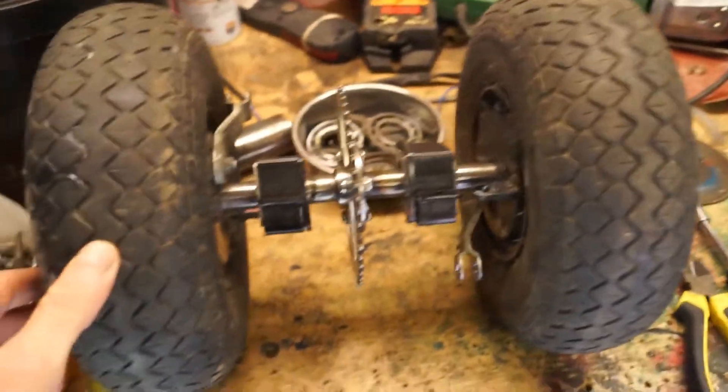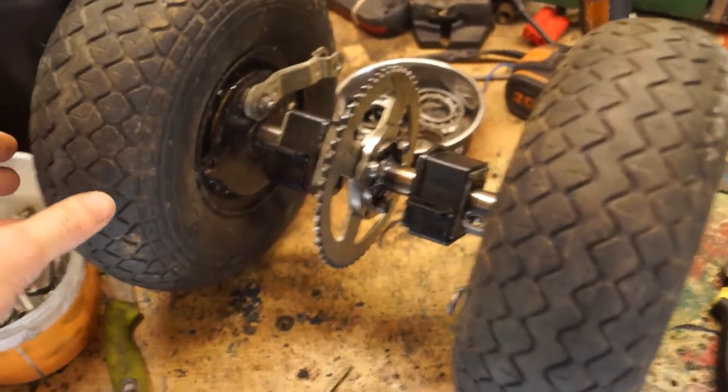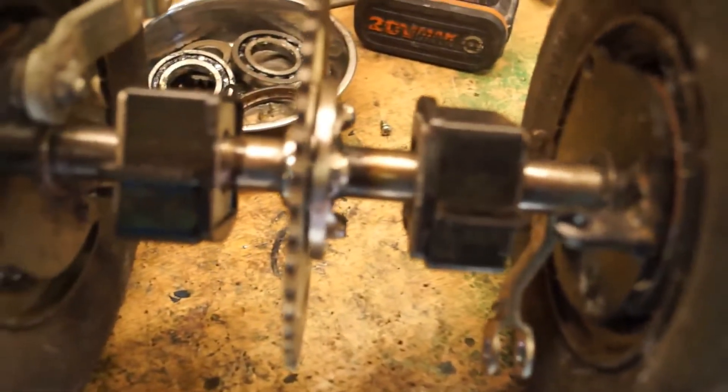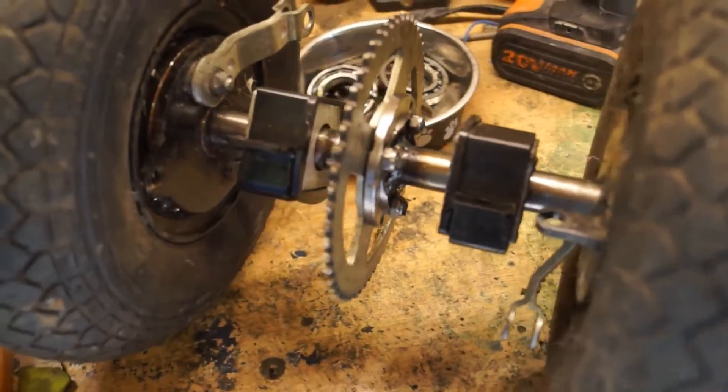I'm going to start this video halfway through. I am making an electric scooter out of a mobility scooter. There's the end of it and I'll show you how I got this far.